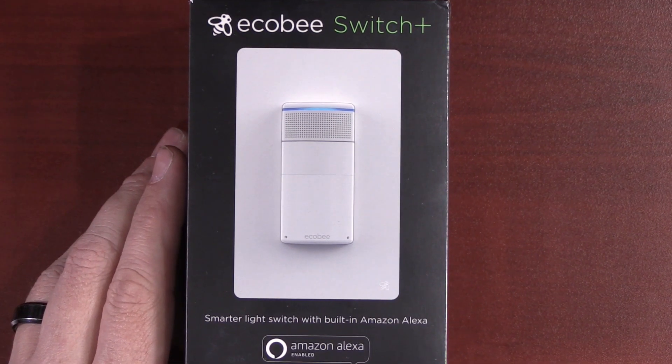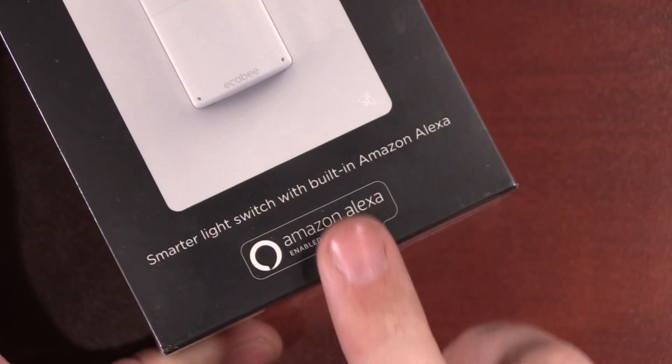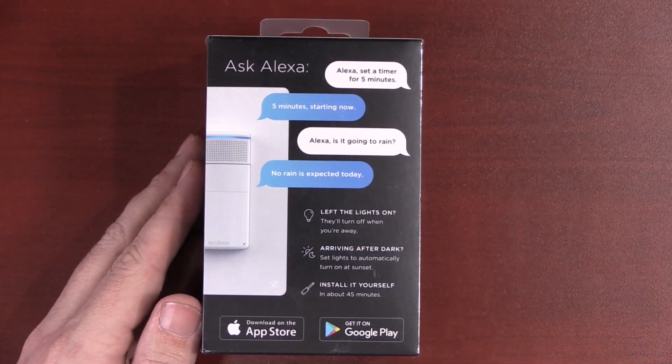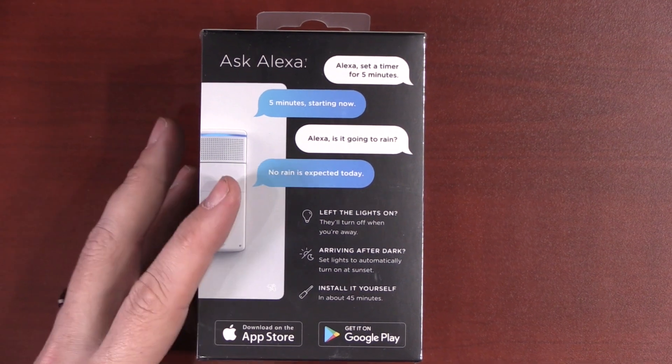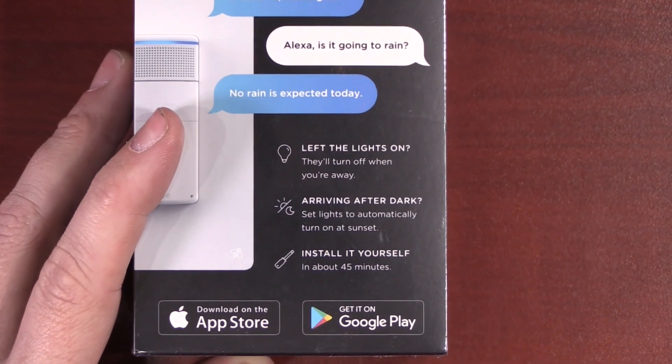This is the Echobee Switch Plus and it definitely has a plus. It is a smarter light switch with a built-in Alexa. But don't be mistaken by all the light switches that say they work with Alexa — with those you still need some type of Alexa device. With this switch you have Alexa built right into it.